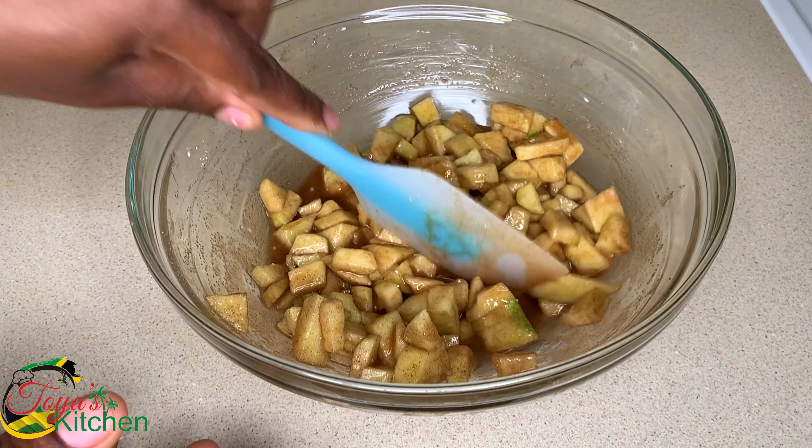In a warm pot I'm going in with some butter and adding my apples. I'm going to cook this until the apples get just a bit tender and the sauce thickens up to a caramel-like consistency. This will cook for about 15 to 20 minutes — keep your eye on it and stir occasionally so it doesn't burn or get too sticky like a toffee consistency. Now it's done, so we're removing it from the heat, allowing it to cool completely, and placing it in the refrigerator.